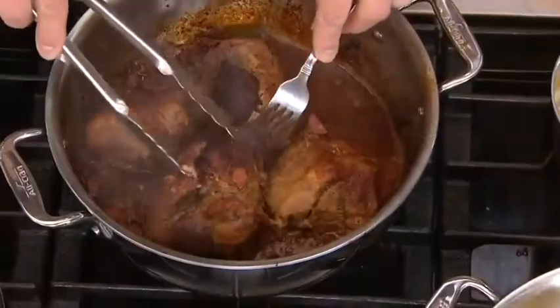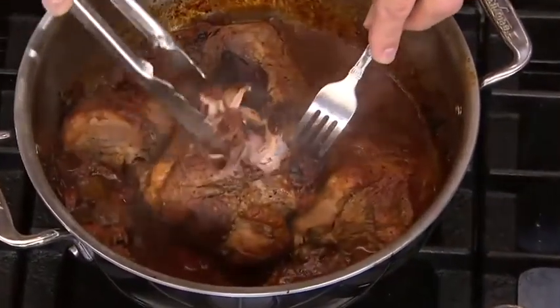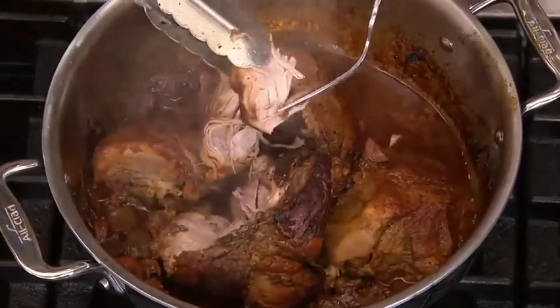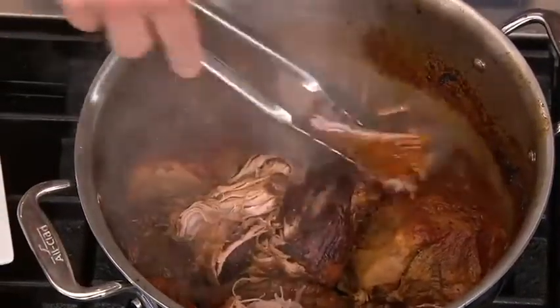This is induction cooktop compatible — it works on every cooktop: electric, gas, and induction. The larger set is top-rated at all five stars, so you know there's already a great commitment and customer excitement to this brand.